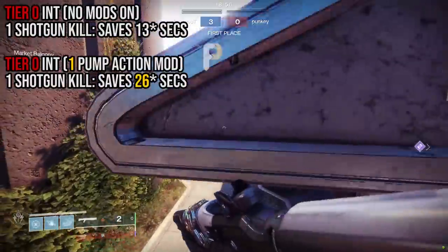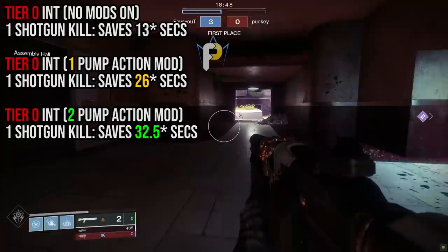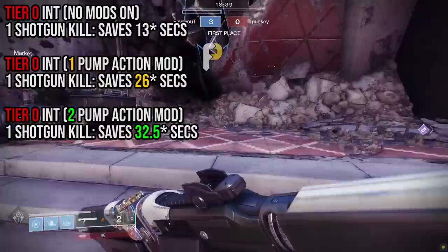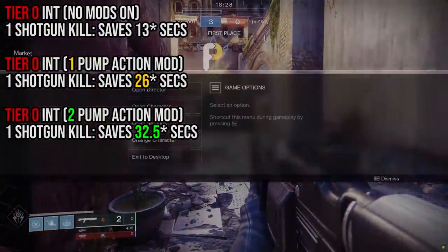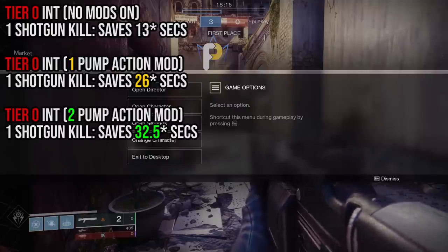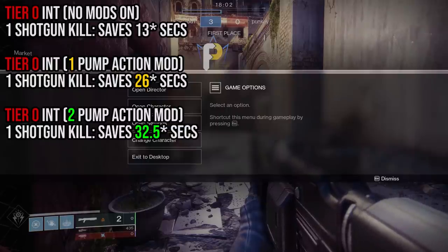How about two pump action mods? Every shotgun kill at tier 0 intellect shaved off just about 32.5 seconds. That tells us two things: double pump action mods do stack, without question, and it's likely the same story with every other super energy mod. But even though they do stack, there are clearly diminishing returns for doubling down. The first pump action mod gave a 100% reduction per kill, but the second only gave an extra 6.5 seconds — a 50% reduction from the original time chunk. You might say I tested at tier 0 intellect, but the same thing holds true at tier 10 — the seconds per kill differ, but the percentages are the same.